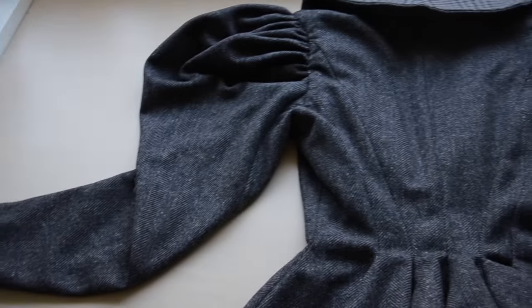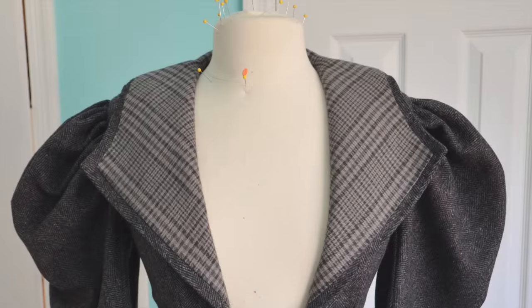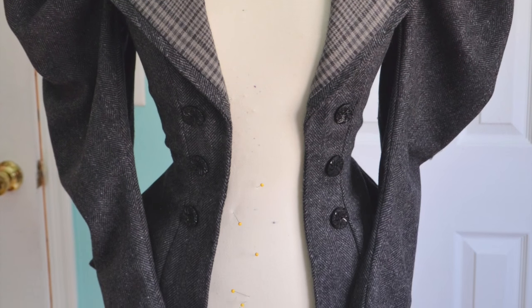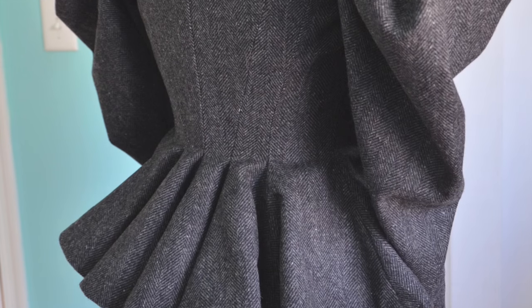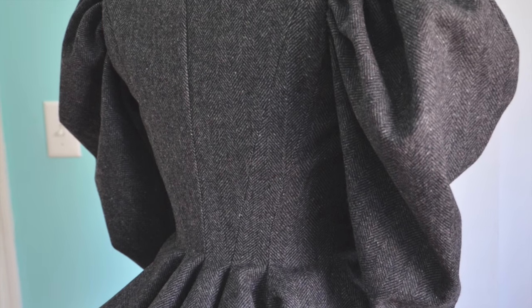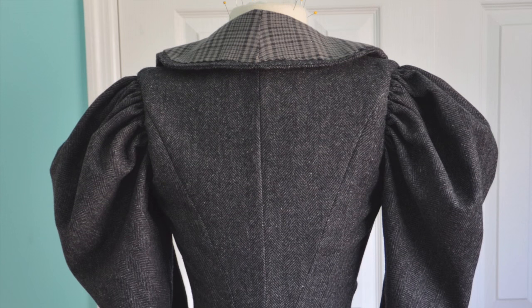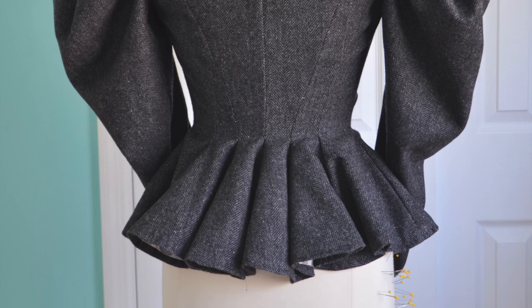I think the fit is really nice, and I love the lapels and sleeves, which are the parts I was most concerned about. Even though this garment is finished, this ensemble is not — I'll be filming the process of making a shirtwaist and a pair of bloomers to go with this, so if that interests you, then you should subscribe. Additional information about this project and the process of making it will be linked in the description box, along with anything mentioned in this video. Thank you so much for watching, I really appreciate it, and I hope you enjoyed! I'll see you next time.